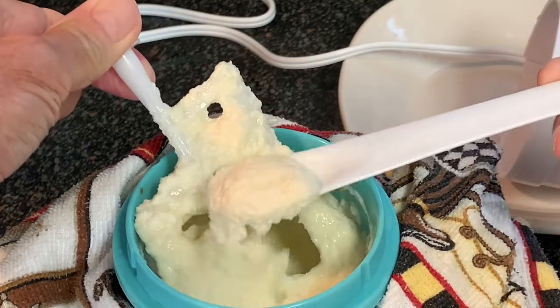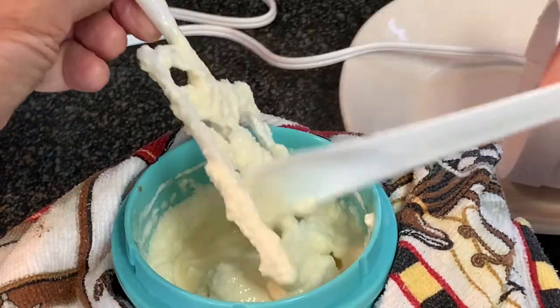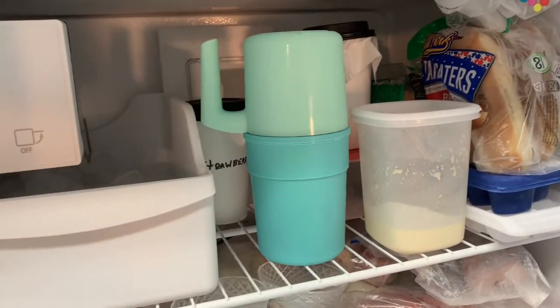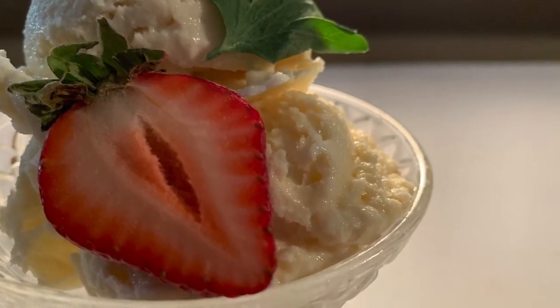After 30 minutes, look at that beautiful French vanilla yellow color — absolutely wonderful. Let's give this a test. That's really good, guys! Y'all really need to give this French vanilla a try, it is really fantastic. Now of course you can eat it soft serve if you like, but if you like it a little firmer, go ahead and cover it up and put it in the freezer for a couple hours until it firms up, then serve it up.